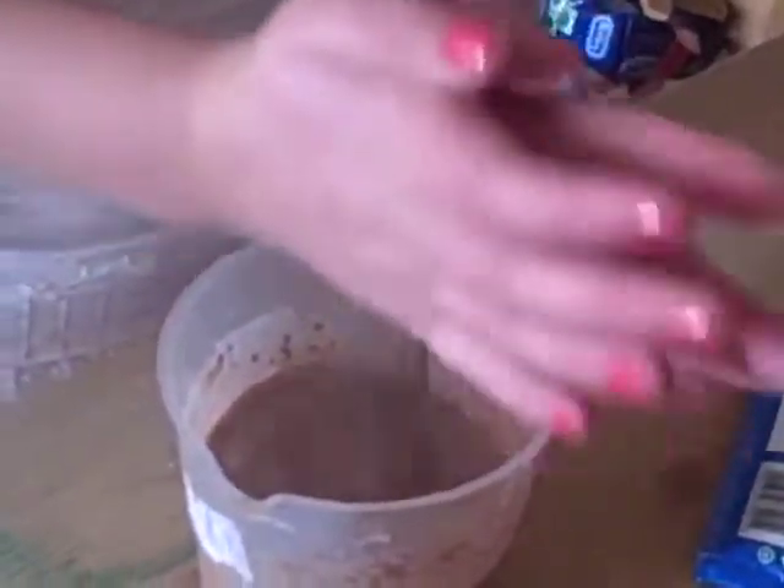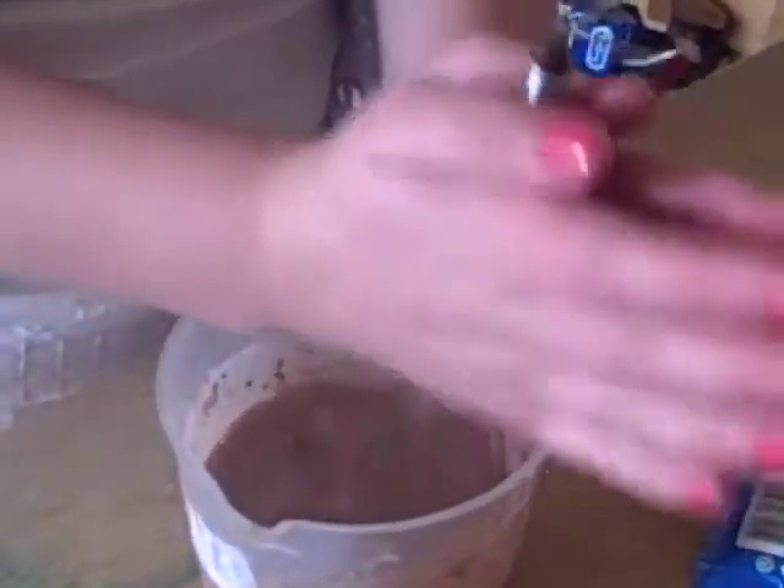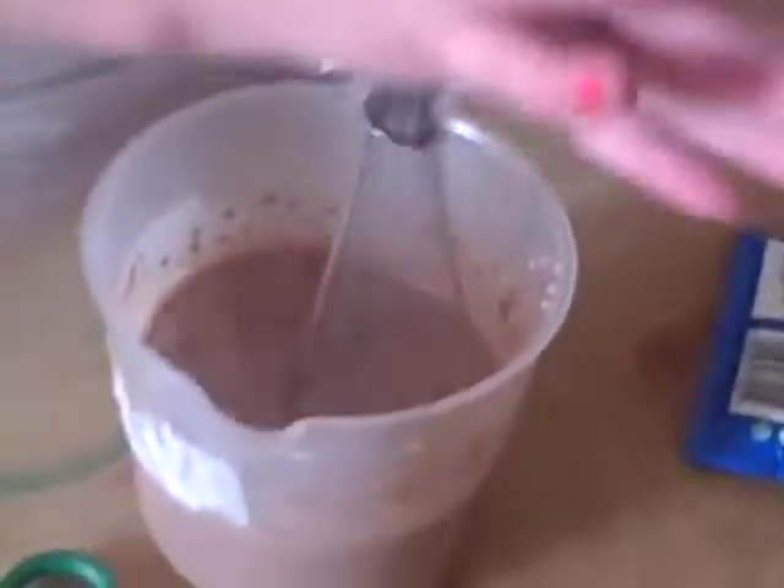You don't have to get the Angel Delight brand. If you go to Sainsbury's, Waitrose, or Tesco's, they usually have their own make. It's exactly the same, and you can even have it in vanilla if it's their own make. So it's completely up to you.